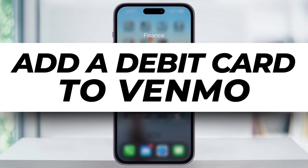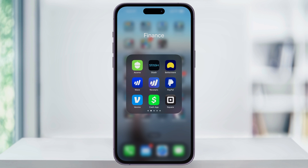Let's take a quick look at how we can easily add a debit card to our Venmo account. This is going to work whether you're adding a new debit card, adding a backup, or you're going to replace an old one.